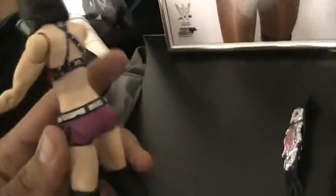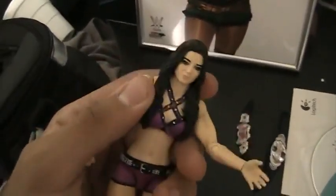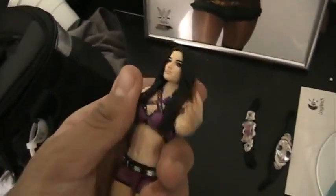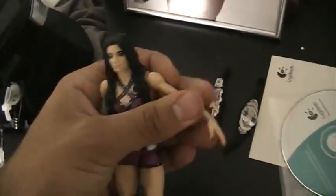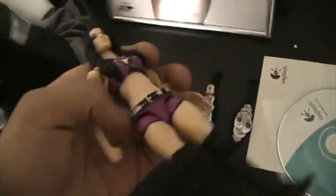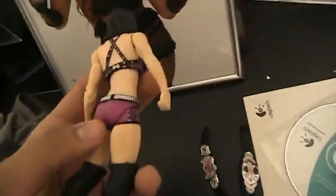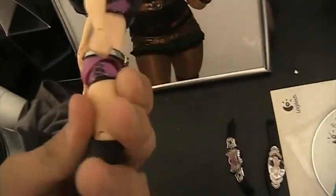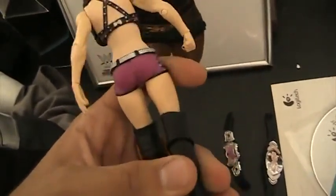Let's move on to the Paige action figure herself. Look at that — that is her face right there. I remember when she used to be the anti-diva instead of the total diva. She's got a core swivel, and she carries 360 rotation in her arms, shoulders, and her wrists. She carries 360 rotation in the head, which is hindered by the hair mold.